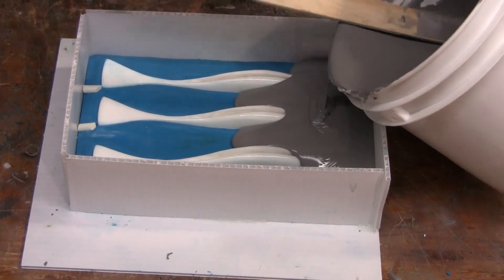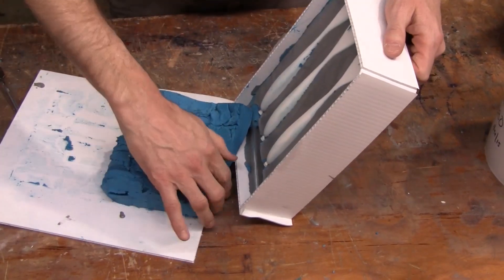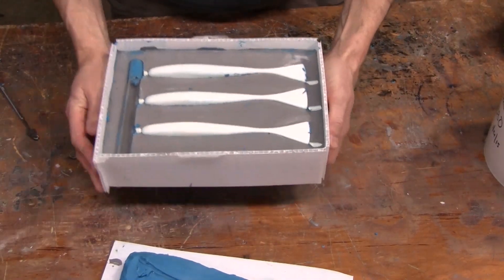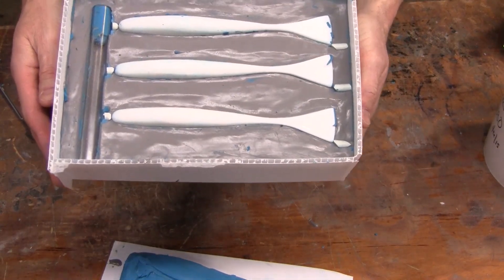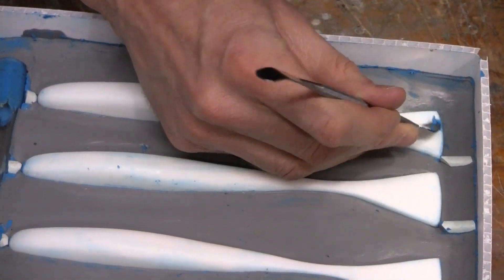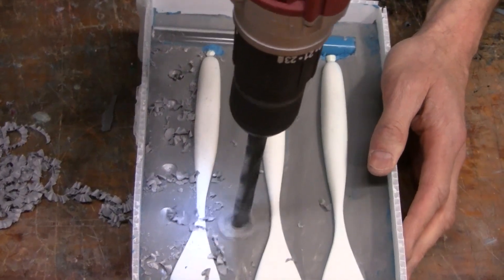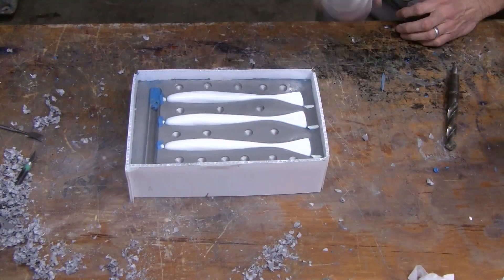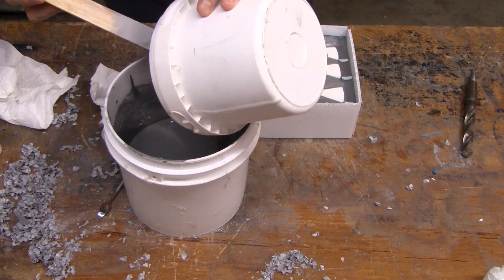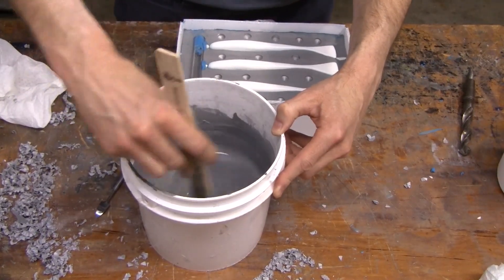Once the VAC50 is cured, remove the clay and clean up any clay remaining around your originals, the sprue, or the gates. Now we're ready to add some locators — we simply use a drill bit to make small impressions throughout the mold. Then we mold-release it really well and repeat the process of measuring, mixing, and pouring the VAC50 for the second half.